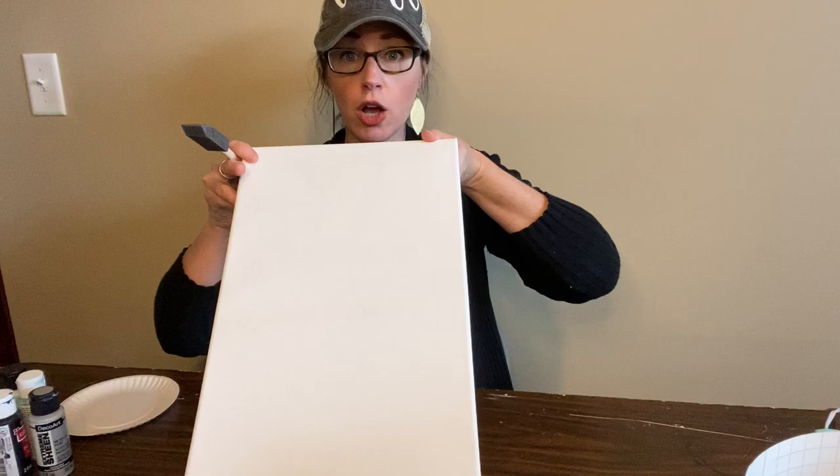Hey Regan, can you grab me the white that's in the closet? I have an assistant on hand real quick. I forgot white because I want to blend — I need white and the gray.